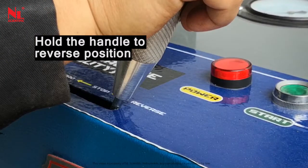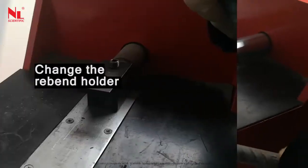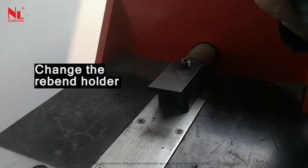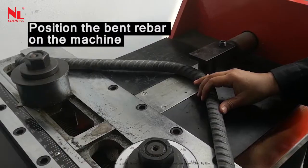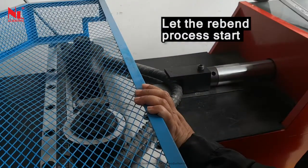Hold the handle to the reverse position. Change the rebar holder and position the bent rebar on the machine. Move the handle forward and let the bending process start.